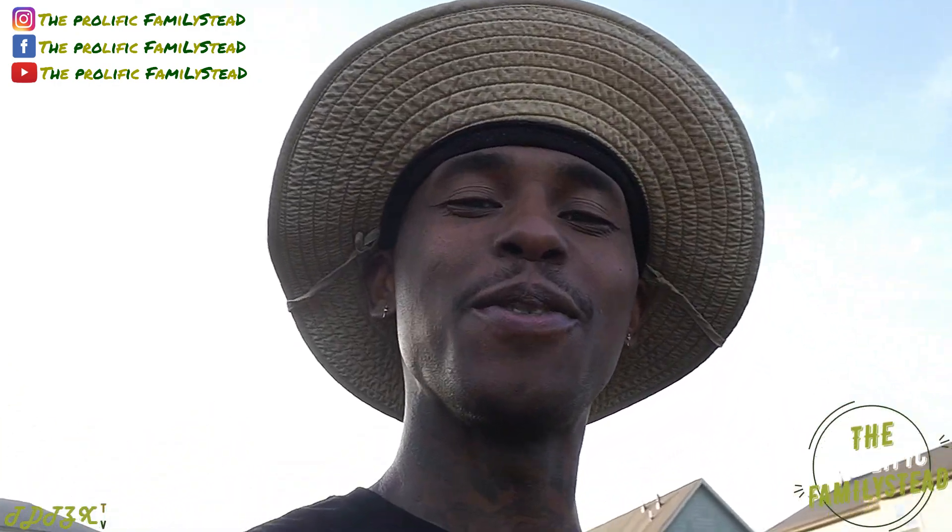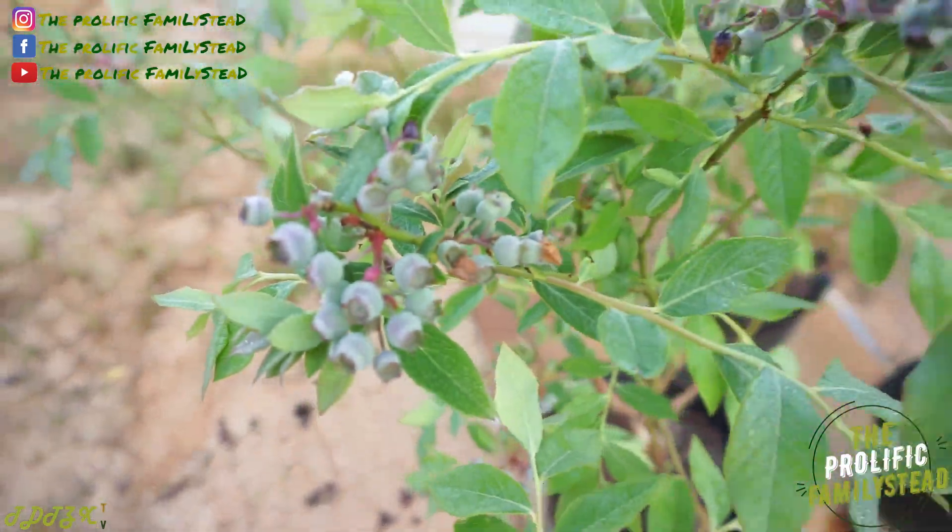What's up family status! I hope everyone's having a great morning, great evening, or great afternoon. Today I'm going to show you the best way to label your plants and fruit trees.